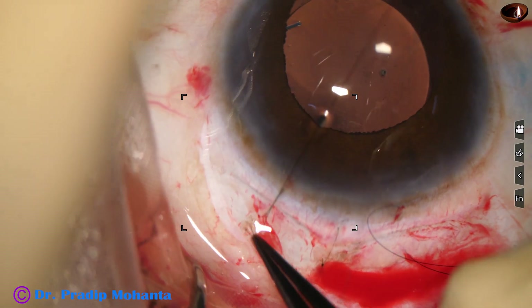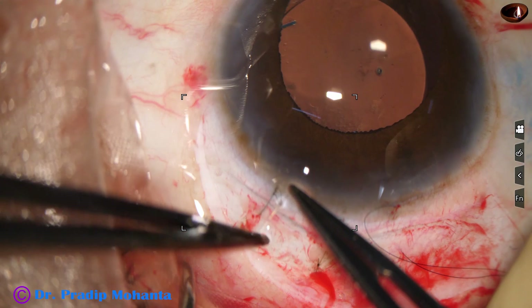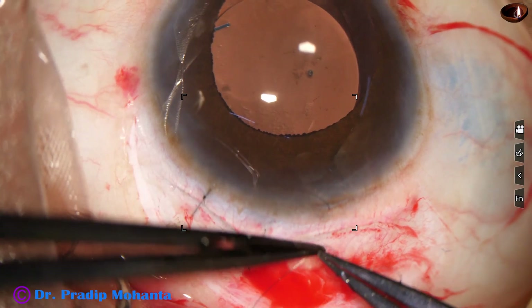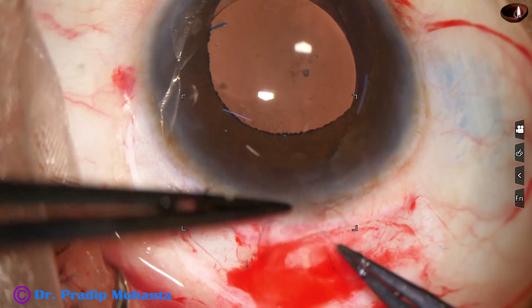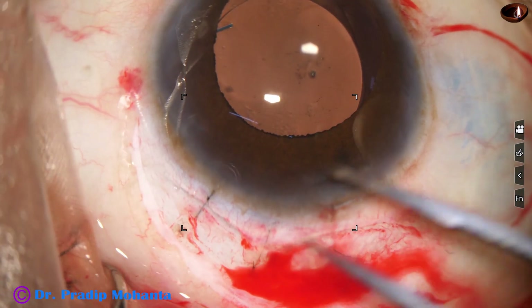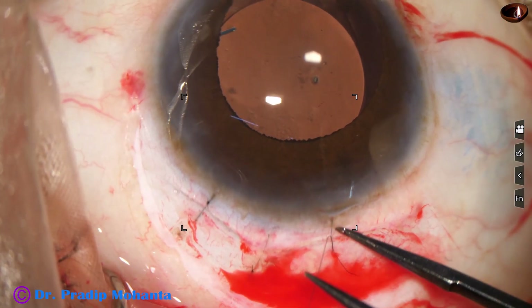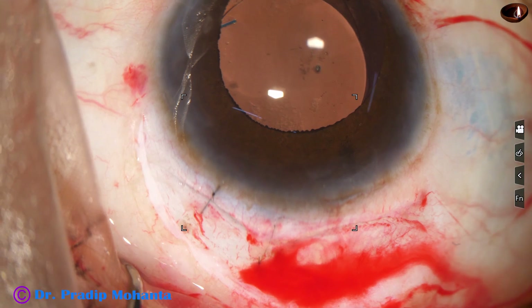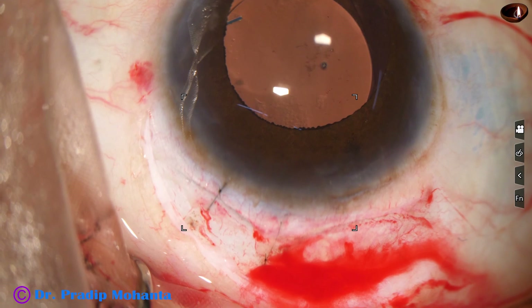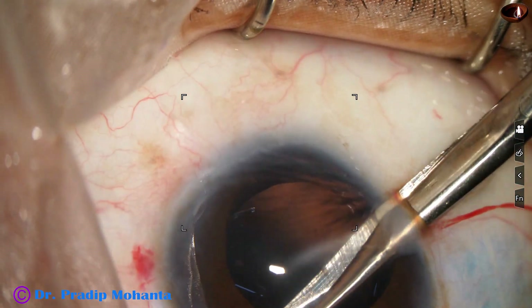After tying this suture, as I come to this side, see what happens. There is gaping of the FECO wound, the 2.8 millimeter wound. So I decide not to put any suture here. And we can see that the wound margins are nicely opposed and it will not require any suture.